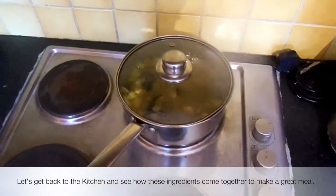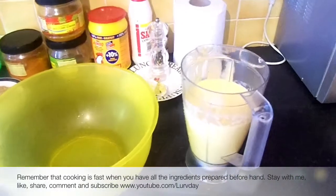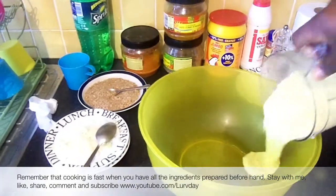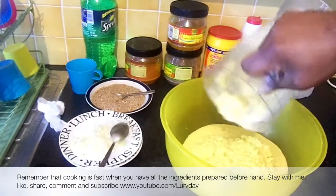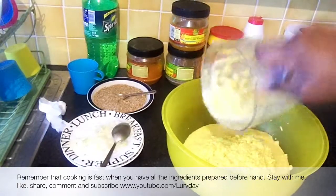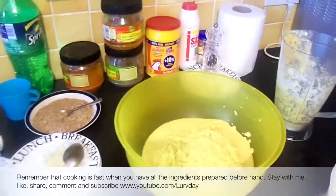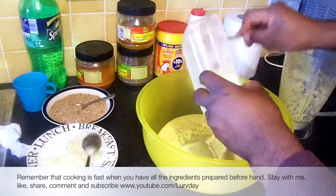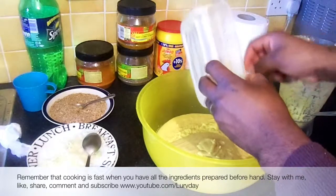I have the blended corn and the blended plantain, so I'm going to pour in the corn here. What I'm cooking is what I call moi moi, but not the bean one — the one you use corn. I just want to change the texture of the paste, that's why I'm putting in very ripe plantain, mixing both of them together. This is supposed to give me a very beautiful paste.